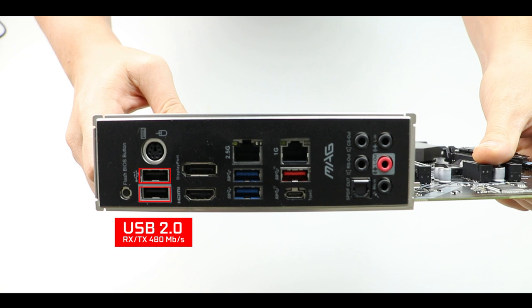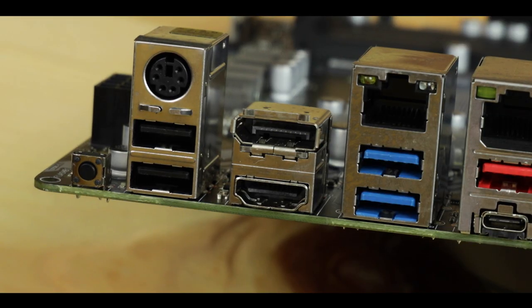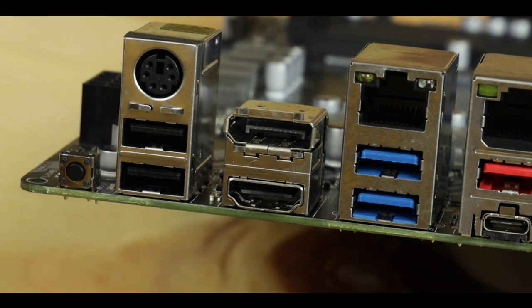Next we have two USB 3.2 Gen 2 ports and display outputs for Vega integrated graphics, including an HDMI 1.4. That really surprised me — given current and upcoming AMD integrated graphics capable of running 4K at 40 to 60 fps, HDMI 1.4 will physically limit your performance. It really doesn't cost that much more to include HDMI 2.0 instead of 1.4, which shouldn't appear on any motherboard produced after 2018. Big no-no for MSI.